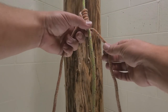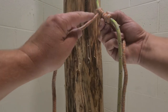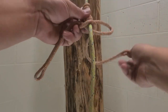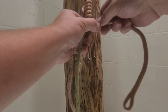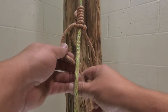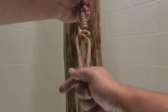Again — if it points up it goes under; if it points down it goes over. We're doing a cobra braid. Just try to get all your slack out. Points up goes under, points down goes over. We've got a pretty good hitch right here.